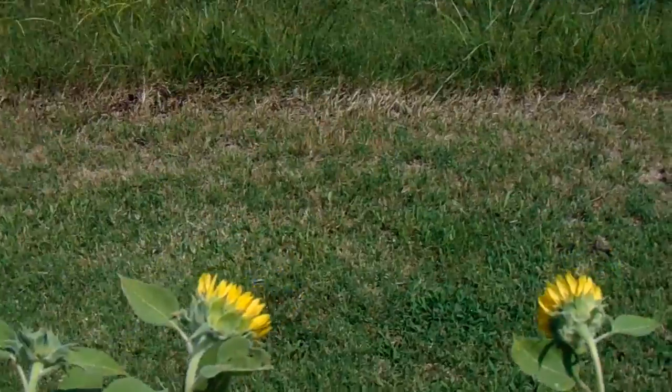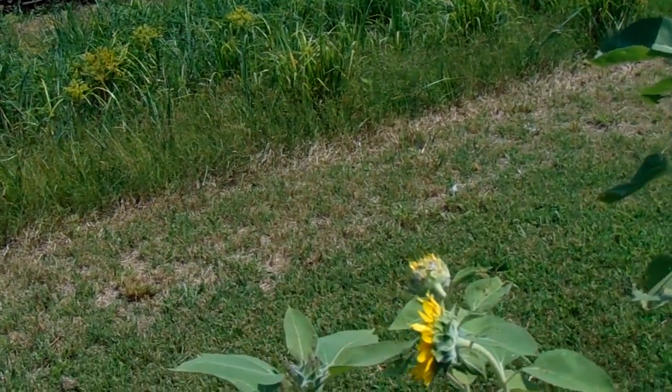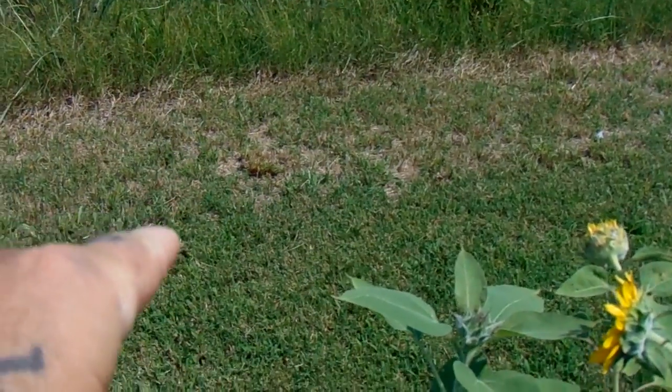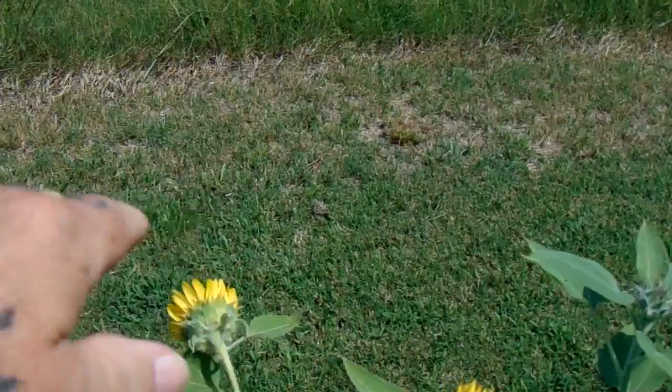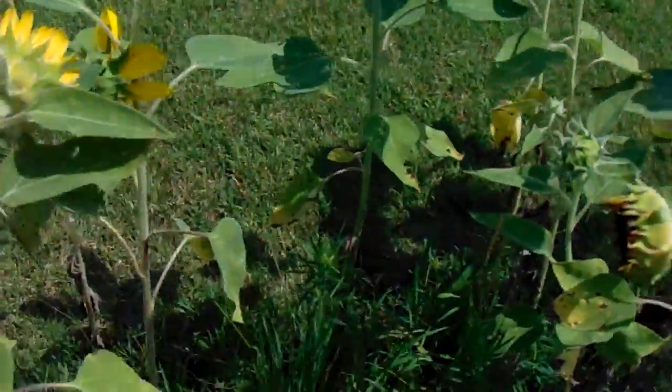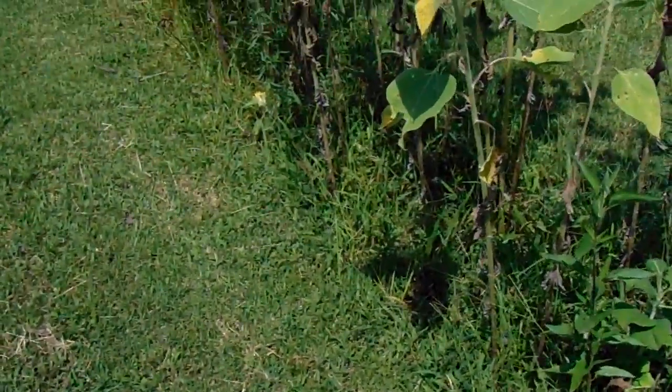Next year, if everything is okay — and that's contingent on everything, like if we're in civil unrest I doubt it — we're gonna try. I went back about another five feet from where it is now. That's about how thick I want to make it. I'm gonna have the sunflowers back there closer to that grass but it's gonna be thicker than this.